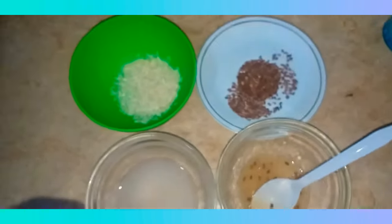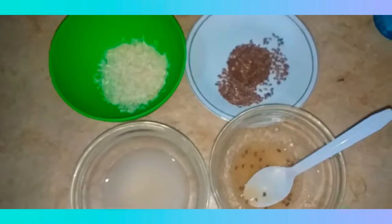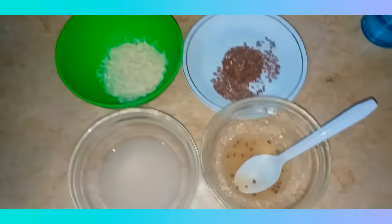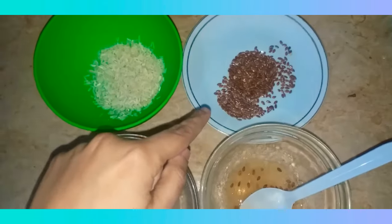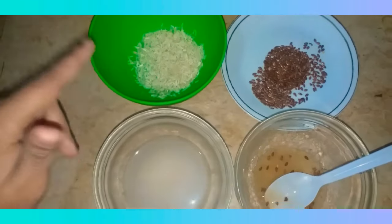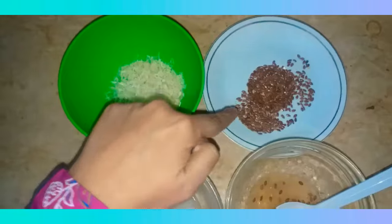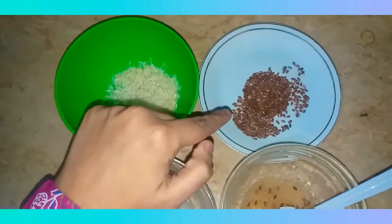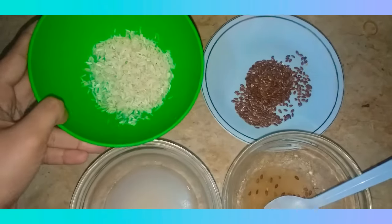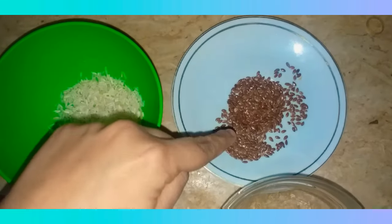I'm excited to share a very interesting recipe today — a rice serum. The ingredients are one tablespoon of flax seeds and two tablespoons of rice. I soaked the rice overnight in a little water and also soaked the flax seeds in water.